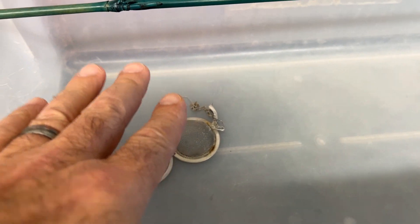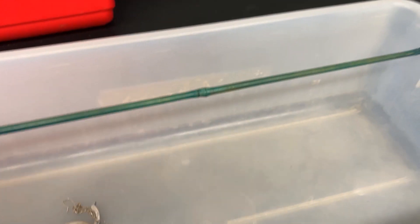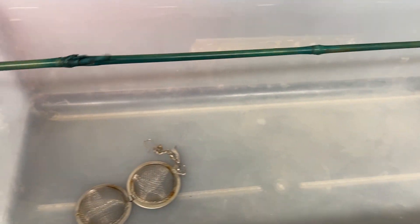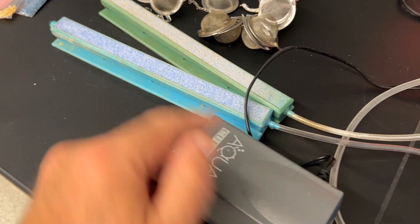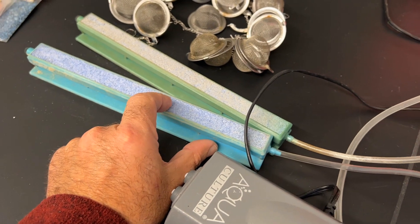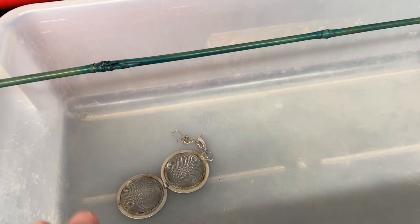If you are trying to germinate only one variety, you don't need those strainers — you can just drop the seeds in the water. You can put the seeds in a beaker, a half gallon, a cup, anything. And that air stone does not have to be that large — this is what I have — a small one will work fine.